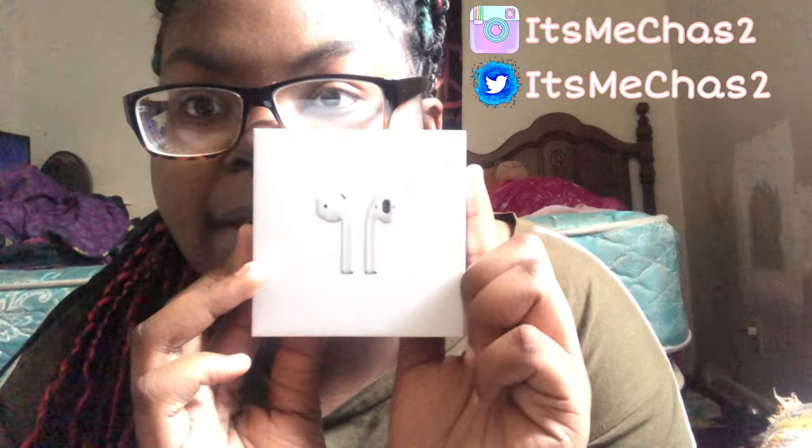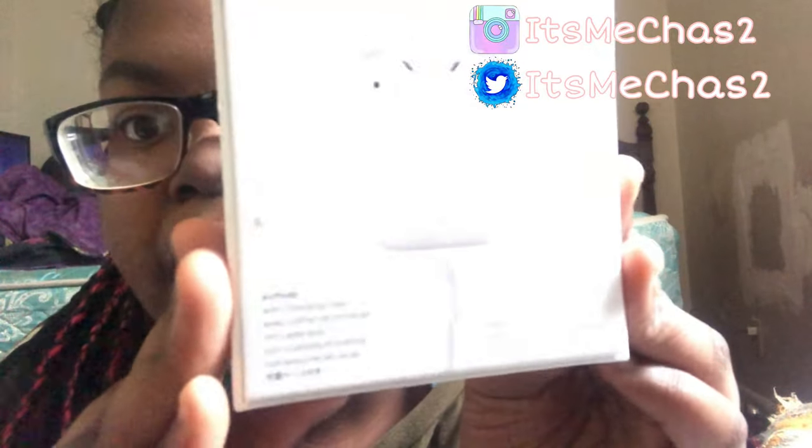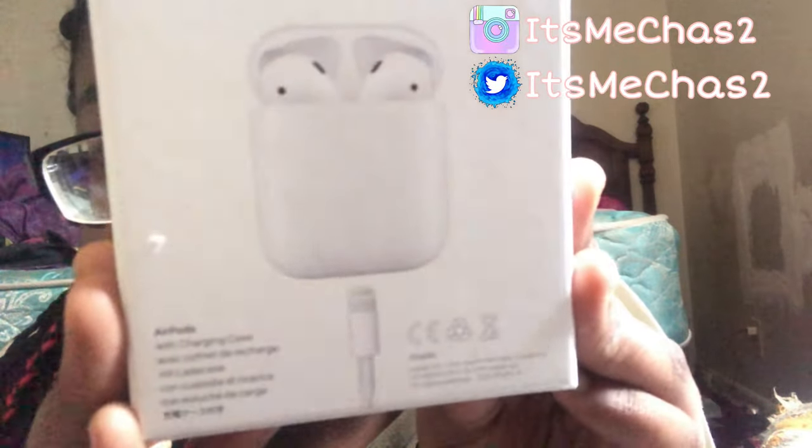Alright guys, here we have the spectacular AirPods. It's so beautiful — I've got to zoom so y'all can be focused. Let's go ahead and show you the box. I hate the way this feels so I've got to put it close to the camera so it can pick it up. On the side it has the Apple logo on both sides. Mine is not the wireless charging case — it's just the regular charging case.